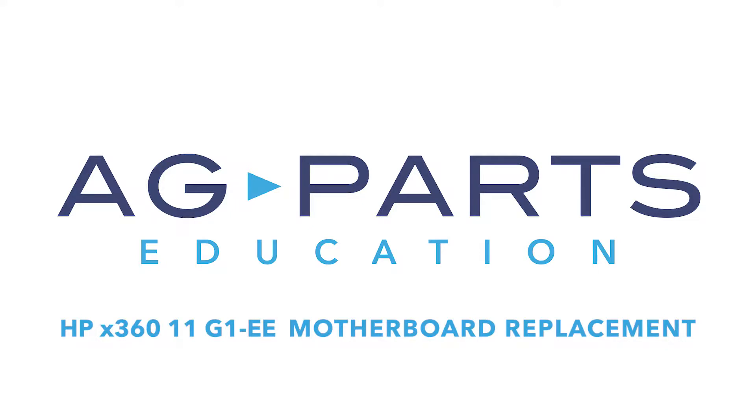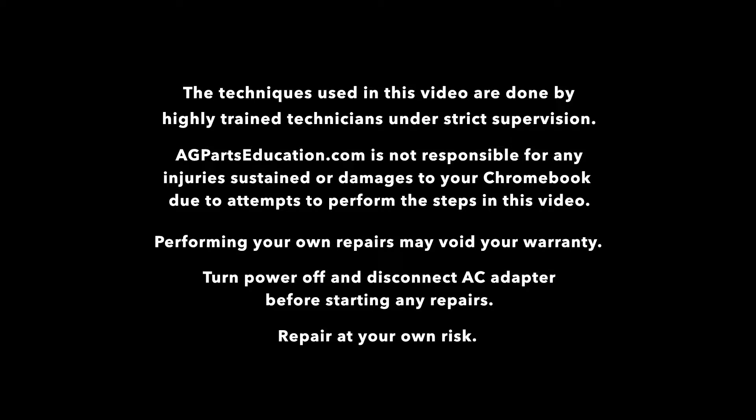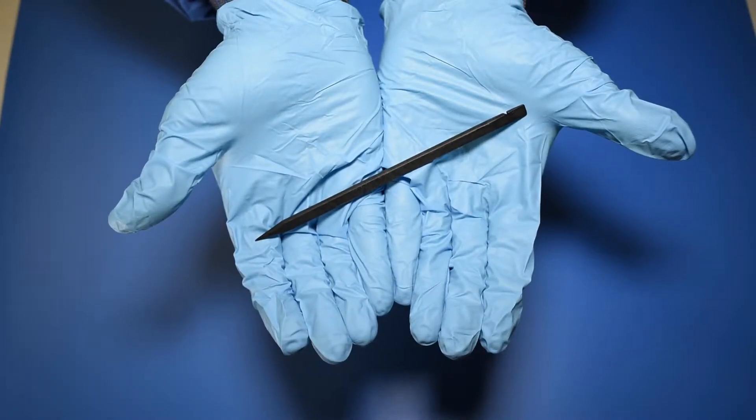Hello, welcome to our HP X360 11 G1EE motherboard replacement video. You'll need a few tools to get started like a static mat, a spudger, and a manual screwdriver.